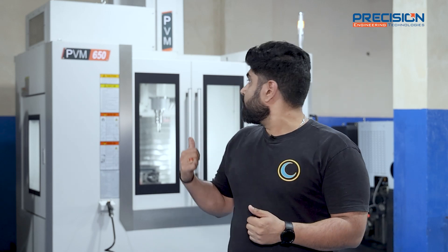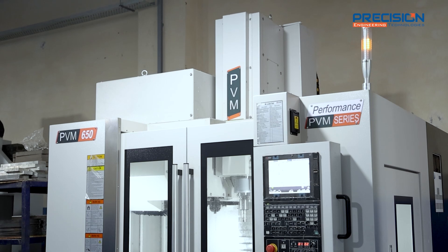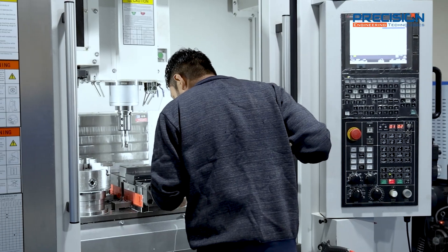After getting this PVM 650 from PE Tech Equipments, we immensely reduced the timing. We get good surface finishing, high reliability, high accuracy, and a drastic drop in our costing.